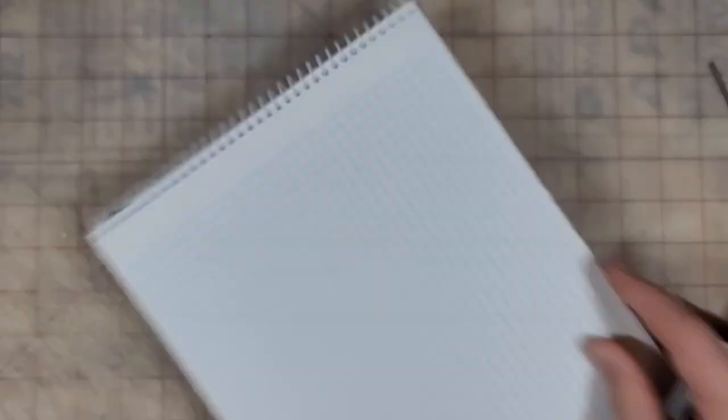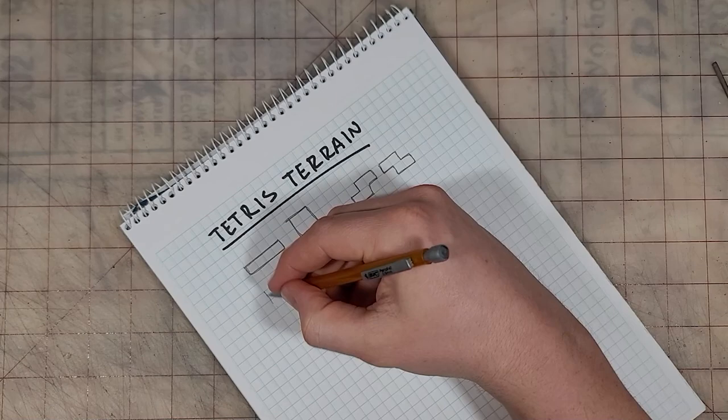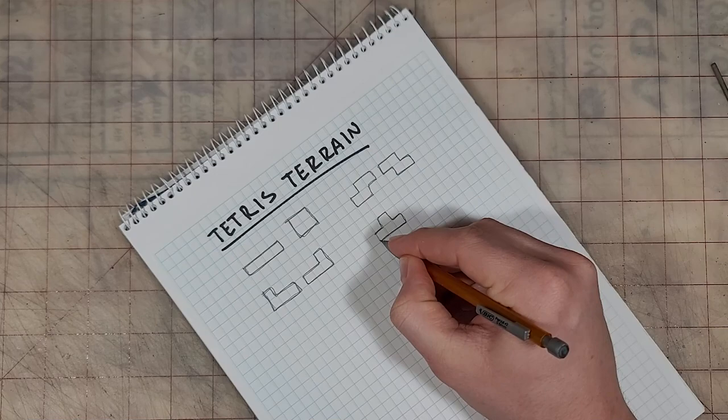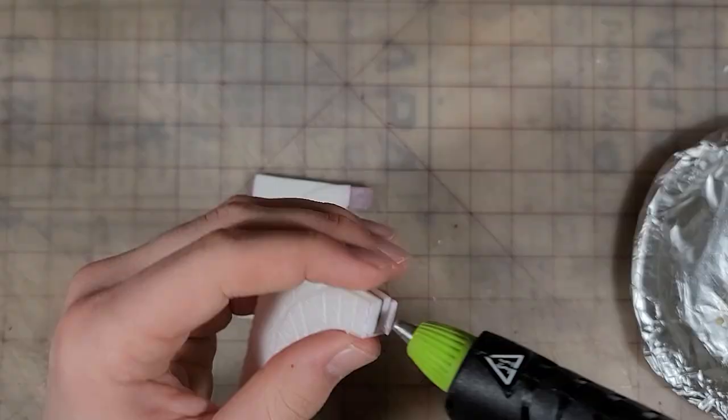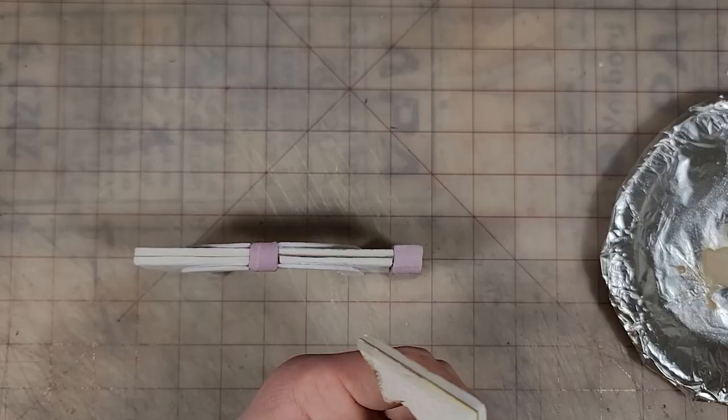With our walls and pillars complete, we're almost totally done. Before assembly, let me tell you the way I put terrain together — by not thinking. I use the Tetris terrain method: we all know the different shapes in Tetris, so why not just steal them? It helps us make standardized but more unique parts for our terrain table. For our purposes we're not going to be using the line piece or block, but I'm also going to add little corner pieces because they end up on every table.